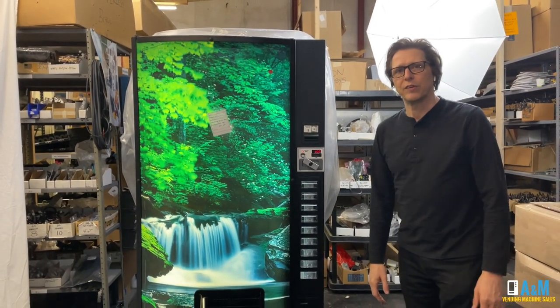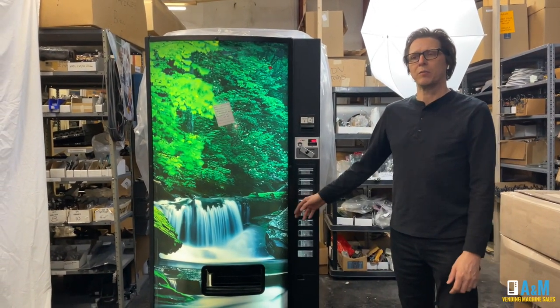And that's how you set the prices on a Dixie Narco 276E or 501E drink vending machine. Thank you for watching.